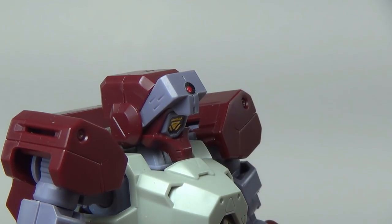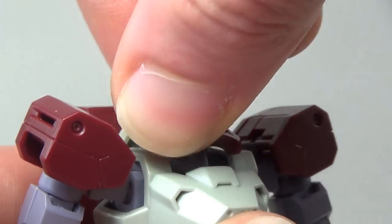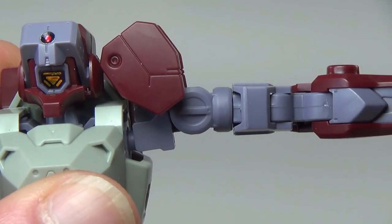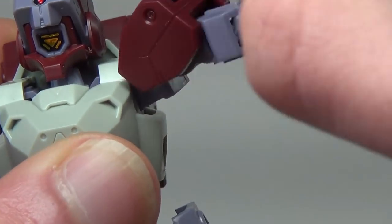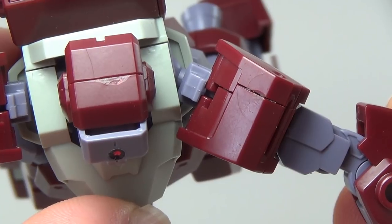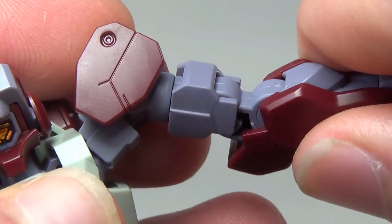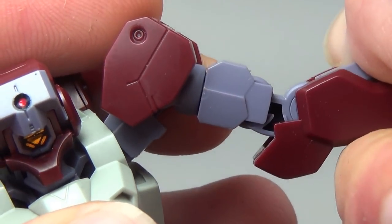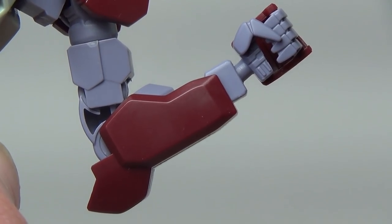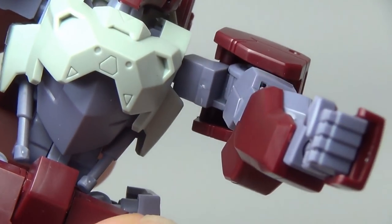The articulation on the Sheedin is pretty much your standard IBO fare. The head goes up, down, and rotates all the way around. The shoulder pads move up, the arm moves out at a hinge, and there's a ball joint underneath that hinge. Even though the shoulder polycaps don't swing out, you can still get a pretty good range of forward movement, plus a full rotation at the shoulder and a full swivel below it. There is a single joint for the elbow, which can seem disappointing, but I've found the elbows are not a limiting factor.